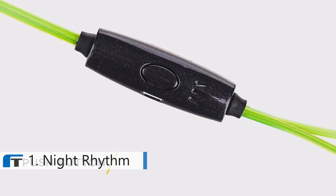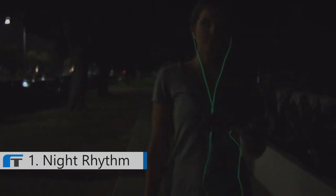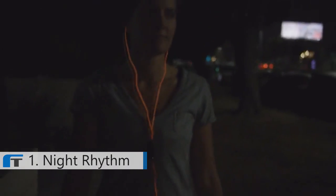By using the push button on the microphone, you can also change the light mode to steady glow, which is also great for visibility for walkers, joggers, and anyone who wants to be extra visible at nighttime.